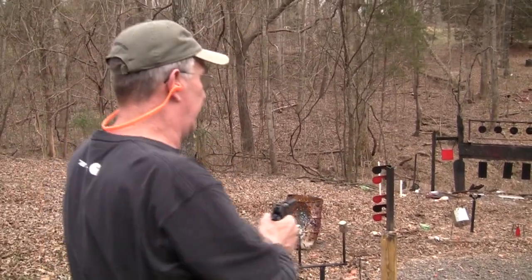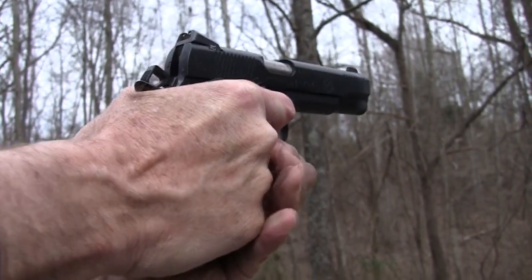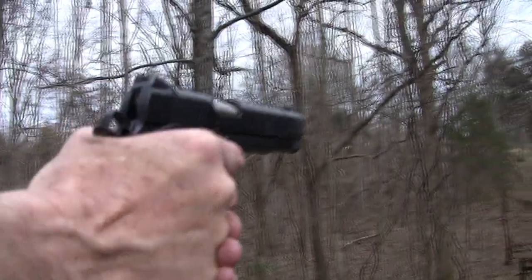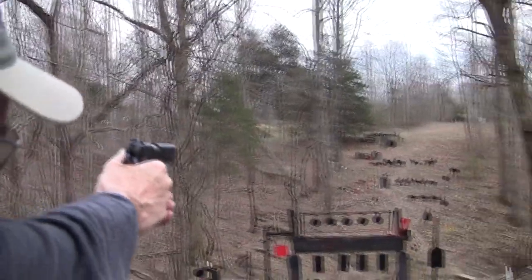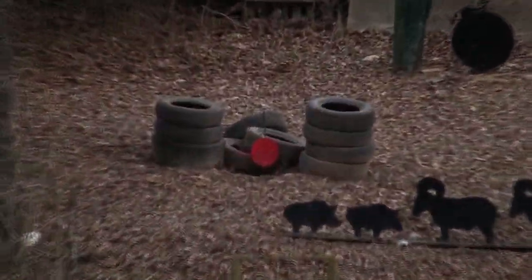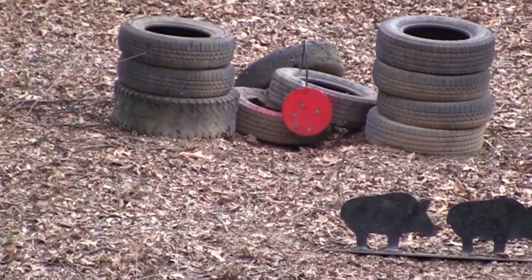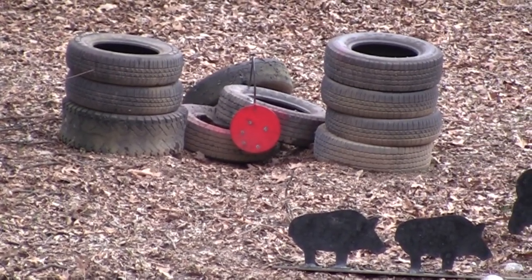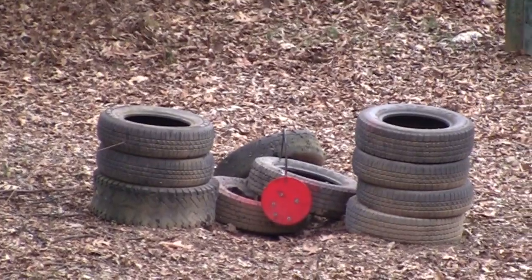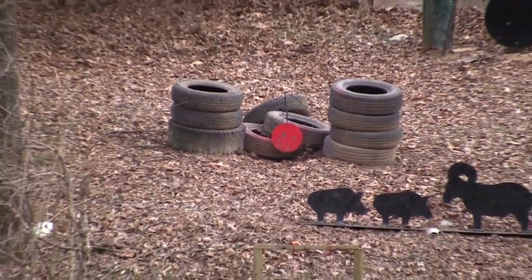I'm going to try that red plate again and I'll tell you why in a minute. Nice! This is a nice trigger. I'll take three out of four on that.